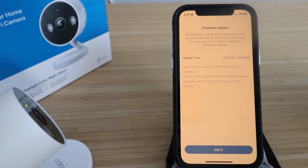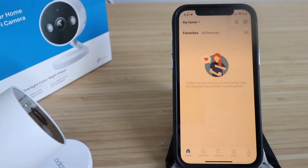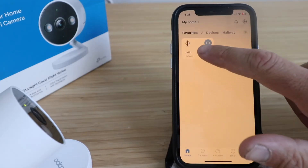There's a firmware update available. Auto update is enabled to keep your smart device up to date for optimal performance, and you can turn it off. Updates are scheduled from 3 to 5 a.m. Click 'Got it.' Our patio TAPO C120 Wi-Fi smart security camera is now ready to use.